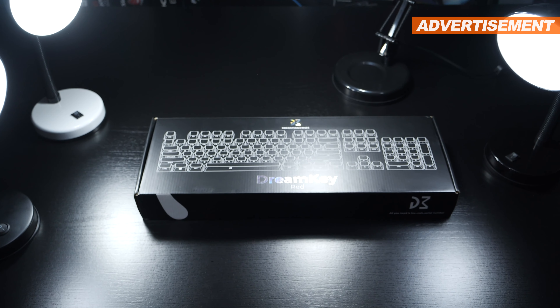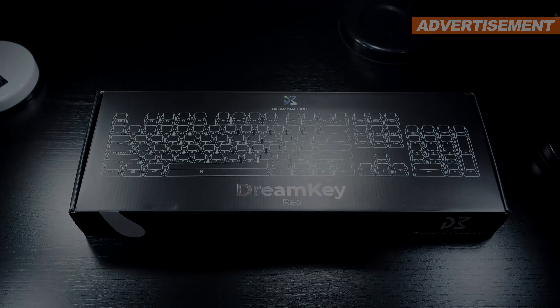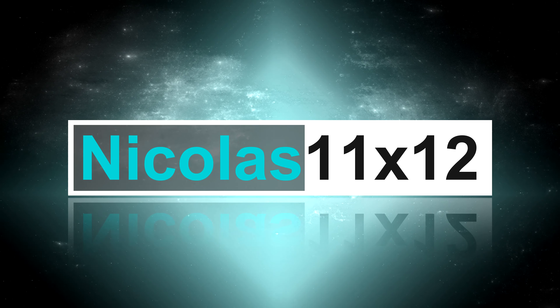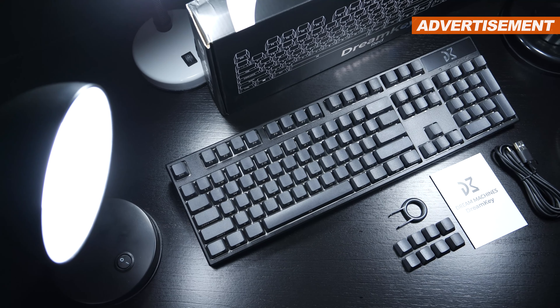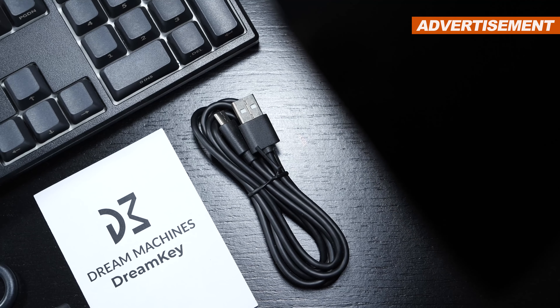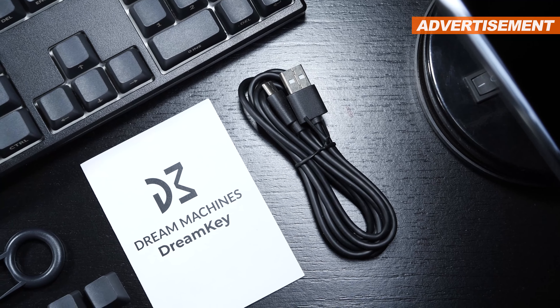That same exact keyboard can also be picked up in its TKL variant without the numpad. What immediately positively stands out, starting with the unboxing experience, is that this turns out to be a keyboard with a removable cable — and we are talking USB Type-C.